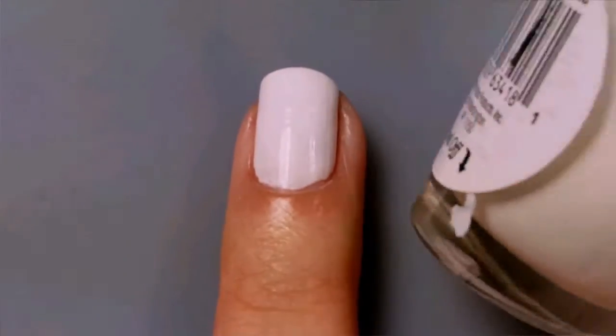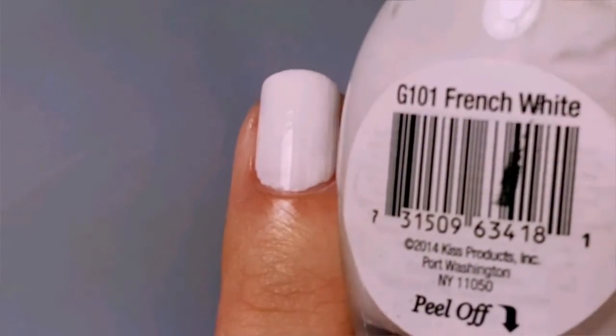To start off, you'll need to paint your nails with a white base coat. I'm using Broadway Nails in French White.